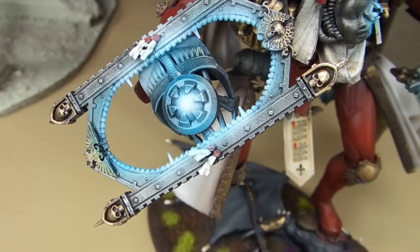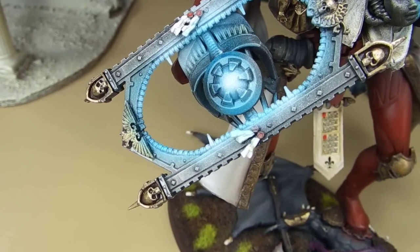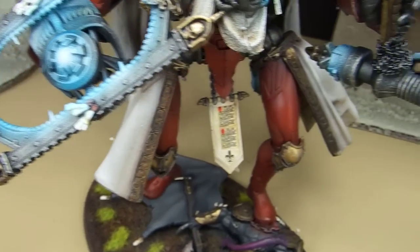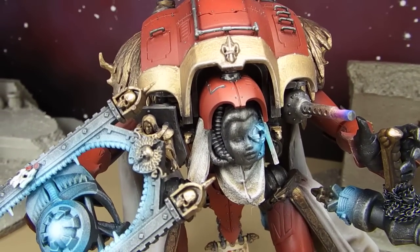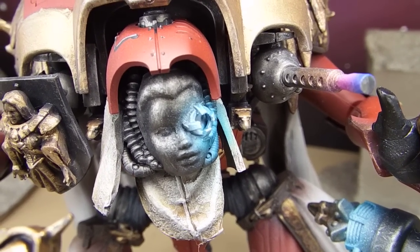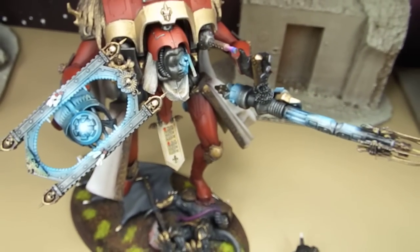For the shield, this is also a conglomeration of a bunch of different bits, some of which you'll recognize and some of which you probably won't. That also has a nice energy effect going on there. The blue contrasts really well against the gold and the red on this model, which is the predominant color throughout. You can see we added a little bit more OSL here on the face for the eye lens. And then we applied a heating effect to both the stubber and to the melta weapon, so it's got some nice contrasting color going on all around it.